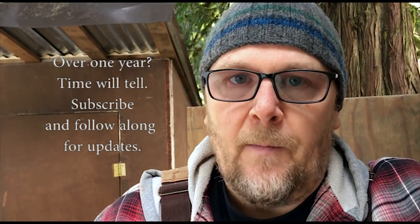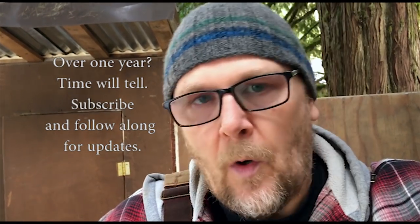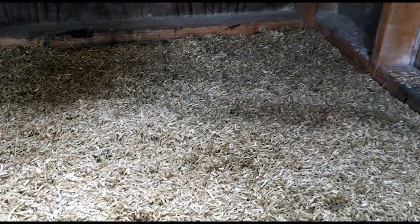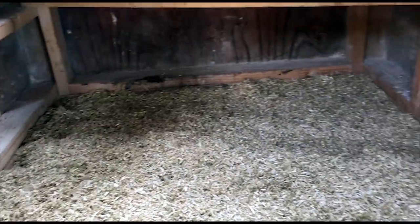The savings here — I pay 30 bucks for a bale, and if it's lasting me over a year then I think it's going to be more cost effective than wood chips or straw. Of course you can use free stuff and come up with things yourself, and that's great, but I just wanted to use this because it's dust free and it lasts so long for the method I'm using.